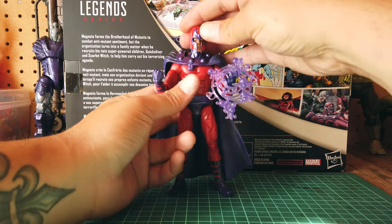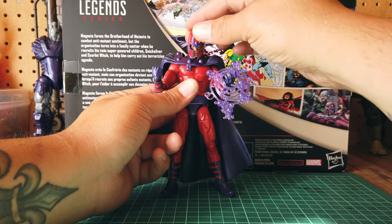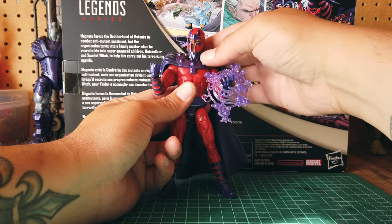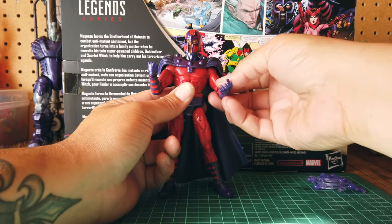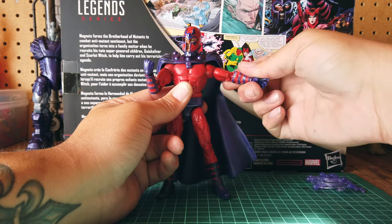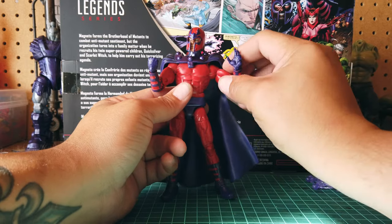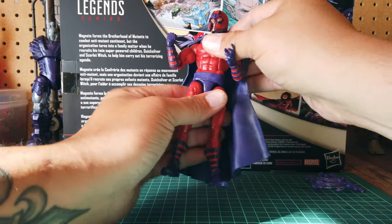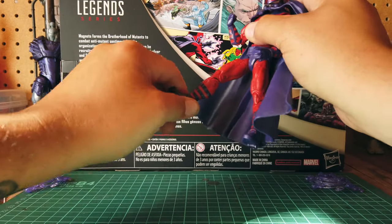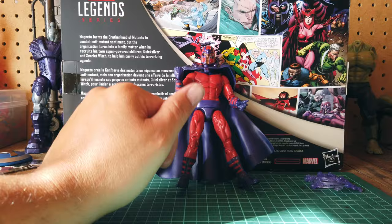Let's go ahead and take a look at articulation. You can look left and right really well, look up pretty good, down pretty well — kind of got to move the cape around. Let me go ahead and take that off. Shoulders go up really well, 360 at the bicep, and double-jointed elbows — you get a 360 and a hinge on the wrists. Get a torso swivel there. Thigh swivel. Double-jointed knee, boot swivel and pivot on the boot. So articulation is there — he's a great figure.